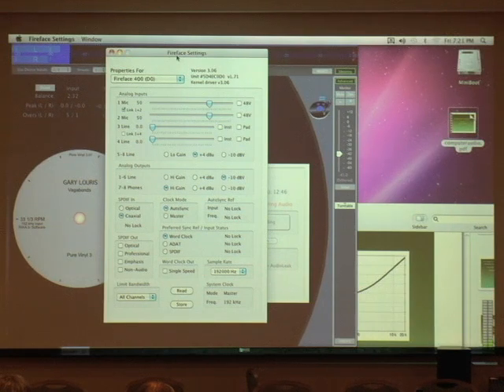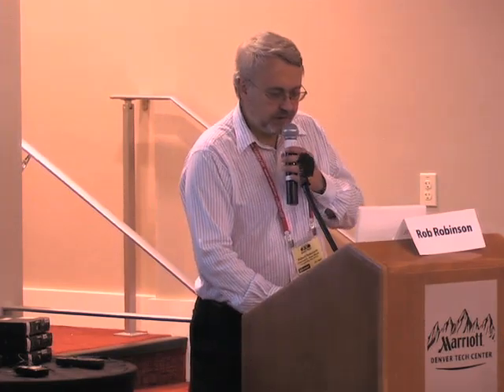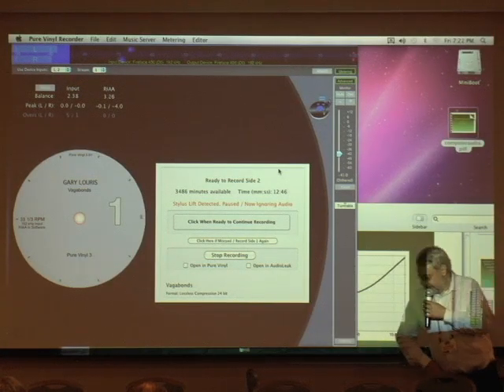This is the control panel that comes with the audio interface. RME is really good because they have a great software-hardware link that enables you to do things using sliders on screen instead of turning knobs on the actual device. Stylus lift has been detected and we're ready to record side two.